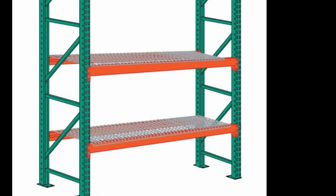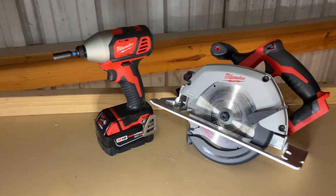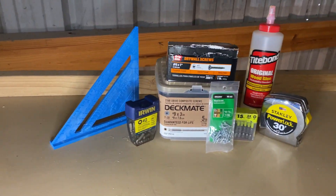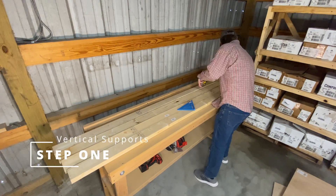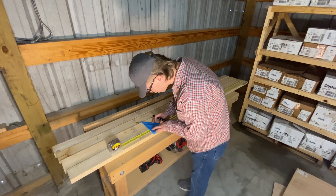The only tools you'll need are a saw and a drill driver. You're also going to need some three-inch screws, some one-inch screws, wood glue, and a tape measure. A speed square isn't totally necessary but I recommend it to keep things square.